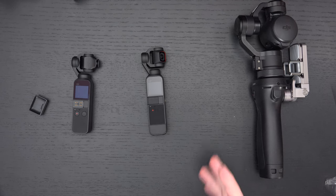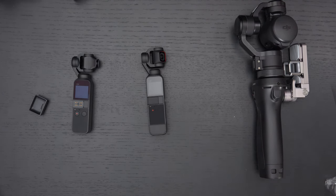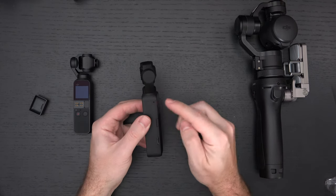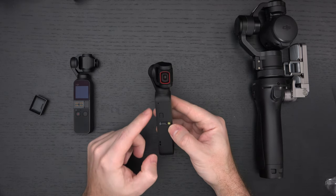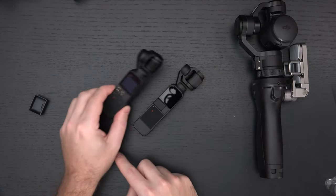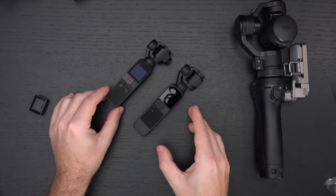Other things to know: I mentioned the lav mic, which is part of the creator bundle. The other big improvement is better audio — the microphone system is significantly advanced compared to the first gen. I can see three mic pinholes on the device. They realized the audio was terrible at launch with the original Osmo Pocket and needed to fix it, and they did. That's good news.